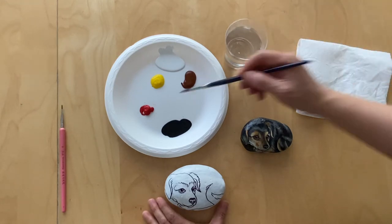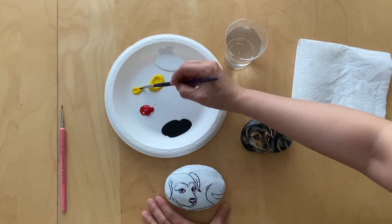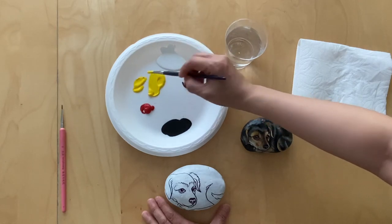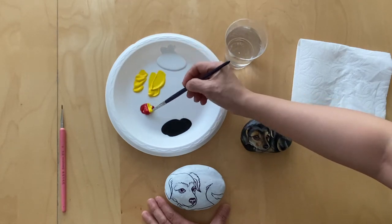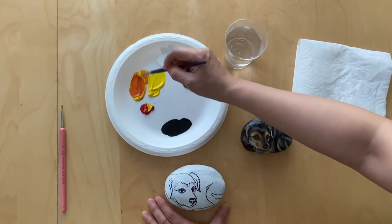I'm going to begin by mixing an orange color. I'm going to use more yellow and less red to mix a medium orange.